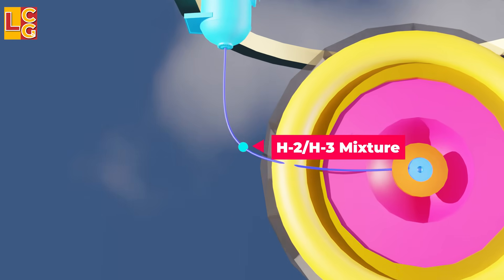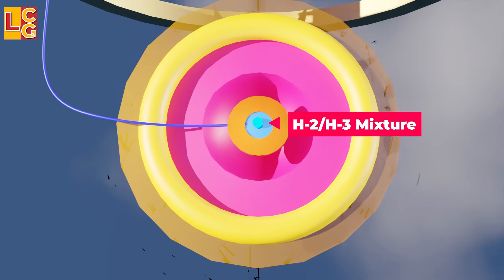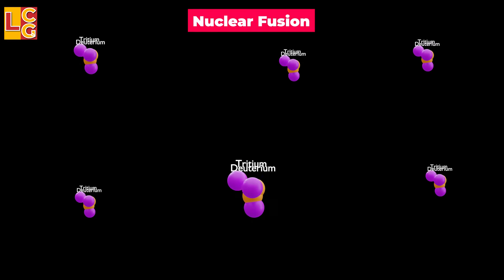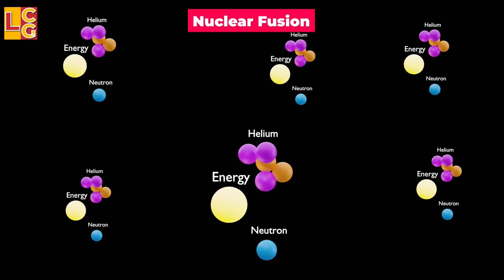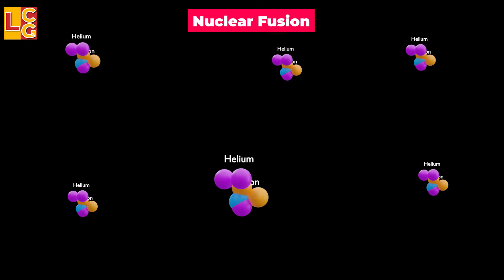When the fission starts, the pit is injected with a deuterium-tritium gas mixture from the reservoir. Because of the intense heat from the fission of plutonium or uranium, the deuterium and tritium undergo fusion. This is just a small fusion, but the neutrons generated from it add to the occurring nuclear fission chain reaction.